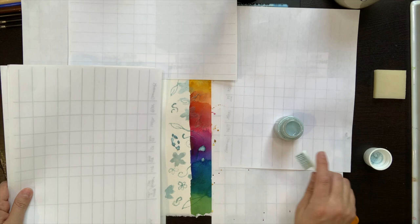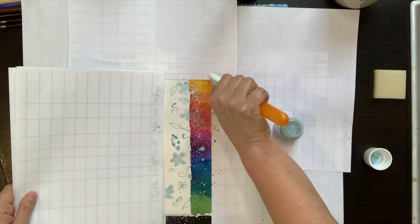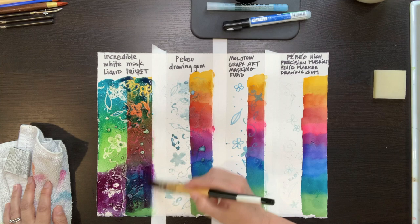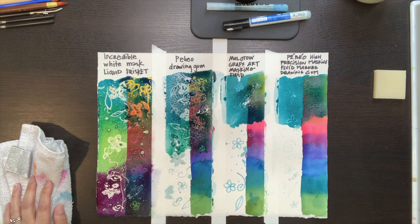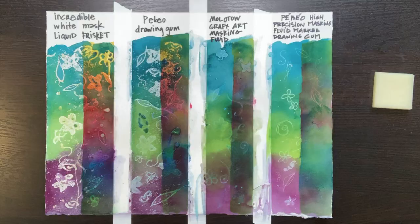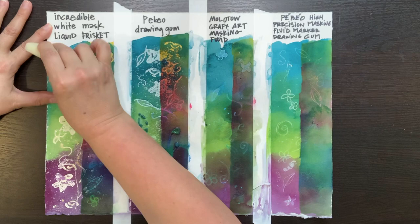As soon as I apply this splatter, I have to let everything dry. Never try to remove masking fluid or paint over it while it's still wet — everything needs to be dry. It takes about 20 minutes and then I'm ready to paint again. I'm doing a first layer on what was previously just white paper and a second layer over areas where I had painted previously. How long it takes for your masking fluid to dry will depend on several factors, such as how thickly you applied it, how warm the room is, or how humid it is.